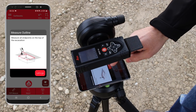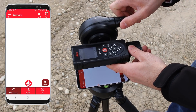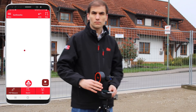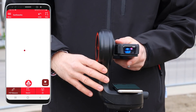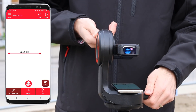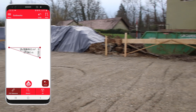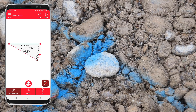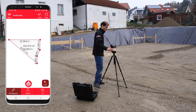Now you can start capturing points at the top of your excavation to define its outline. Measure the points in sequence, and with the undo button you can always remove the last point measured. Trigger measurements by pressing the red button on the app or on the Disto.